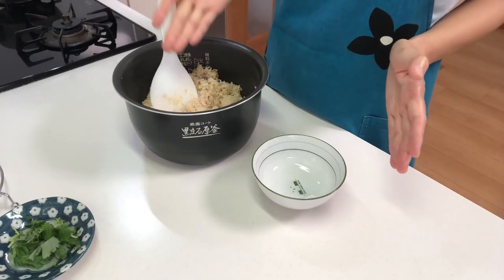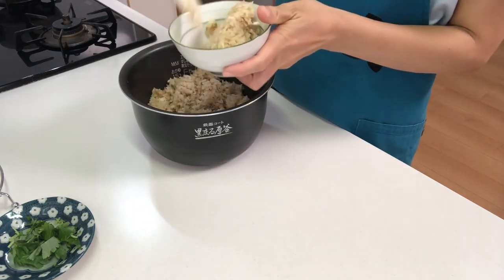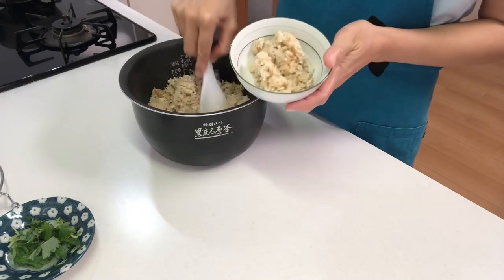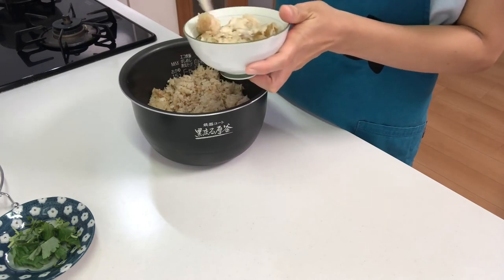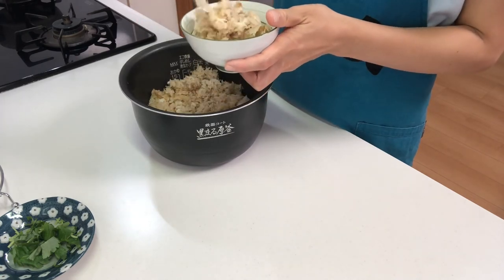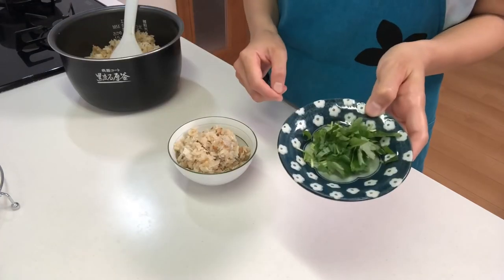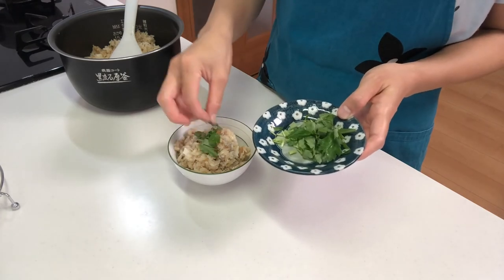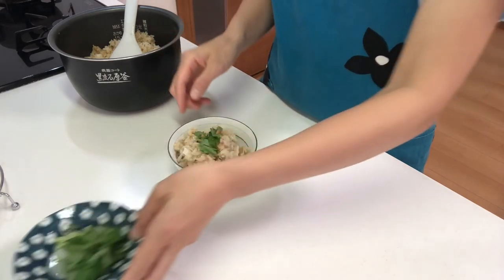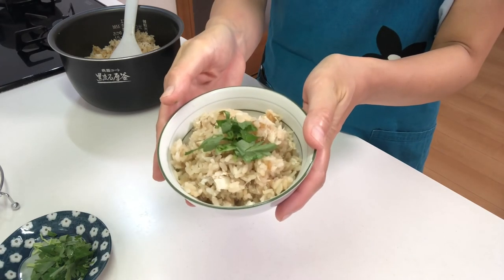Now cut mitsuba into about 1cm long. Serve the tai meishi into a bowl and garnish with mitsuba. Okay, that's it — it's time to eat. Itadakimasu!